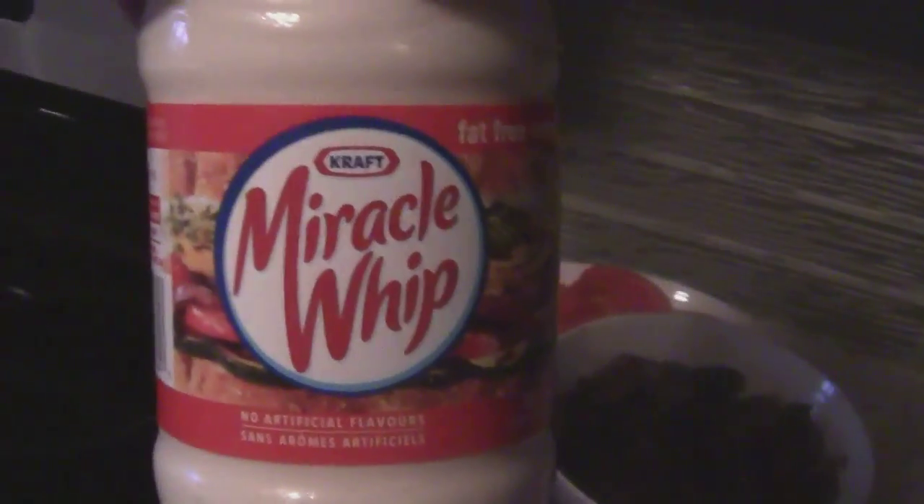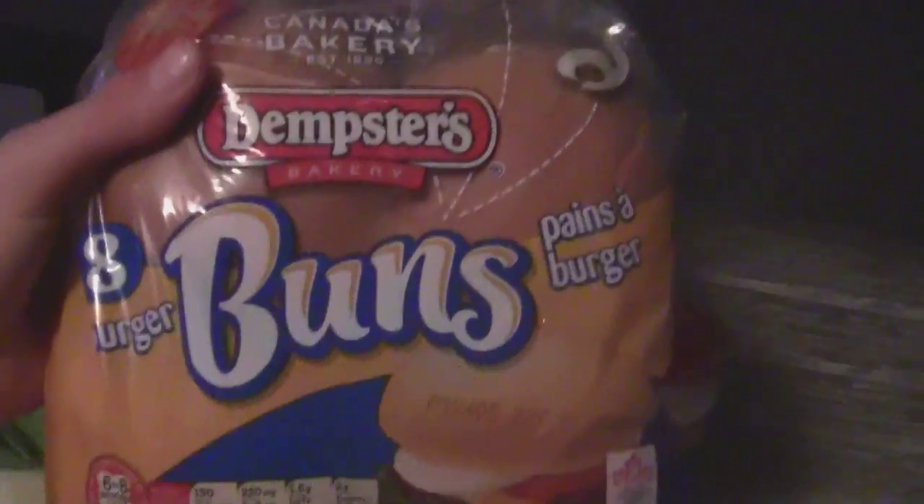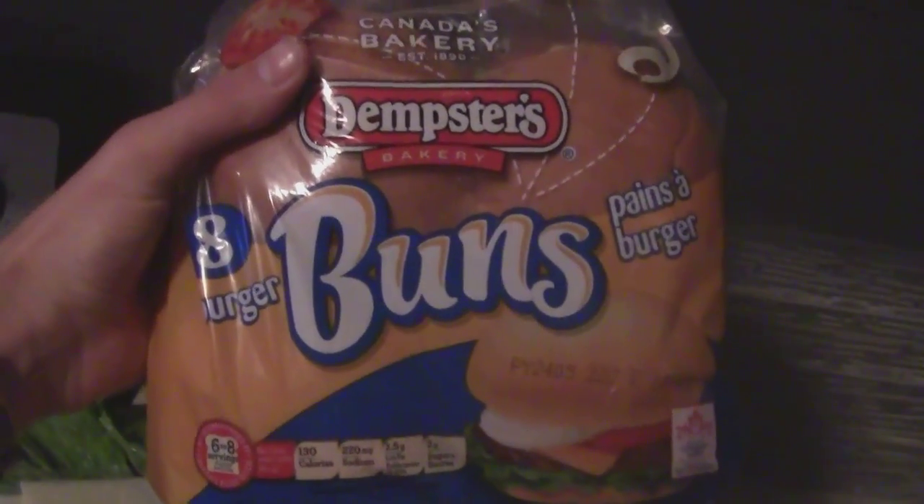We got some Swiss cheese, some romaine lettuce, and some tomatoes. I also really like this - it's Miracle Whip, the fat-free kind. Not all grocery stores have it, so just make sure you get that instead of half the fat - the macros are a little bit different. We also have Scott's favorite, the little white dumpster buns.